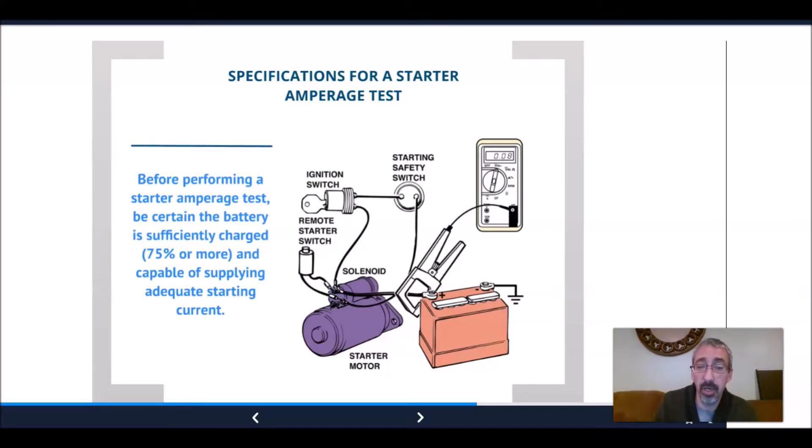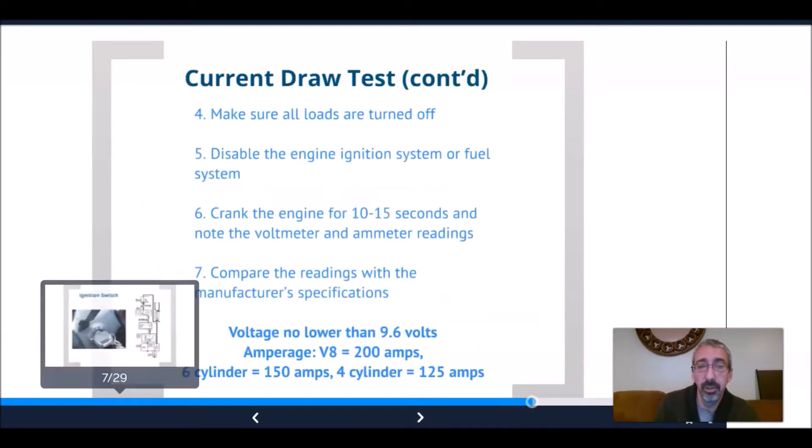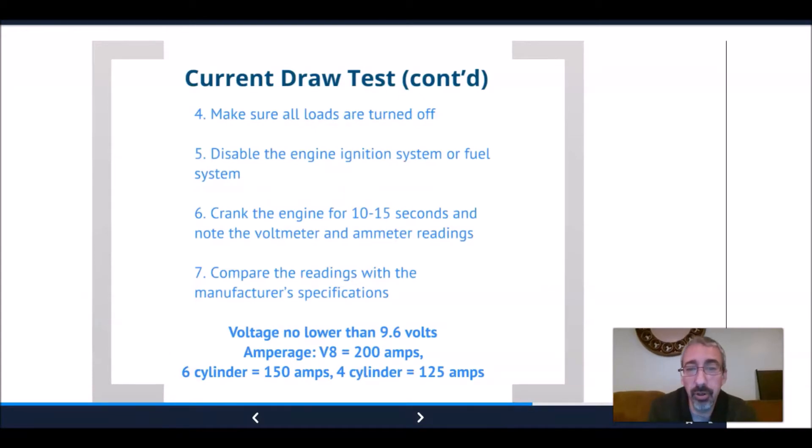We're going to find out what kind of amperage draw is developing on the battery cable to the starter solenoid — that's what we're clamping around. We do a current draw test to measure the actual energy being pulled out of the battery. We connect large leads across the battery, follow the manufacturer's instructions to zero the meter, and connect the amp clamp around the battery ground cable.